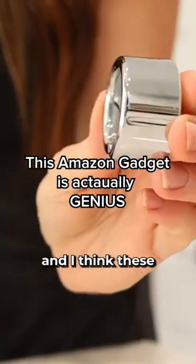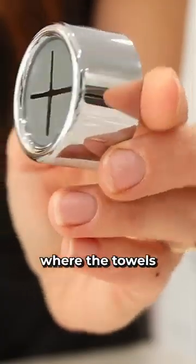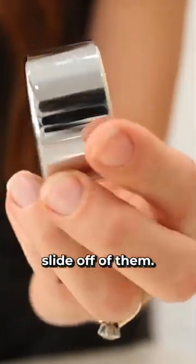The next product is a push towel hook and I think these are so genius. I can't tell you how many kitchen hooks I have tried over the years where the towels constantly slide off of them.